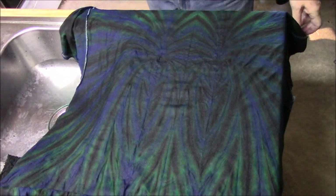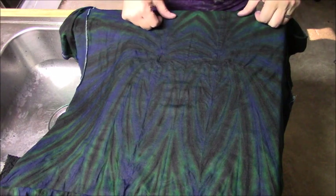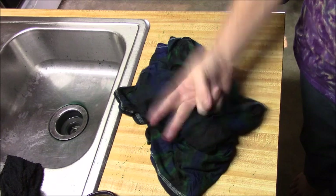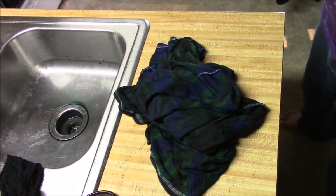I can see the green in there — the black has overtaken some of it, but once I wash this I think we'll get a little bit more detail to come out. I think the double spider was a success. I'm going to go get this finished — washing — and I'll have the results for you in about two seconds. Peace, thank you for watching.